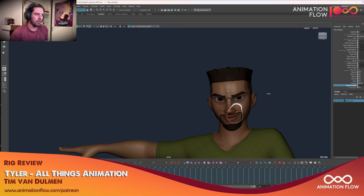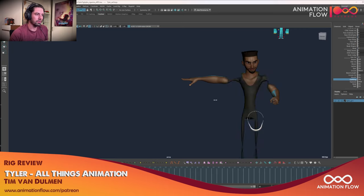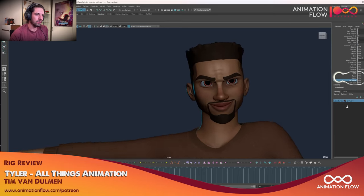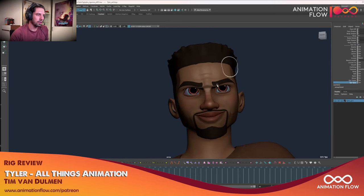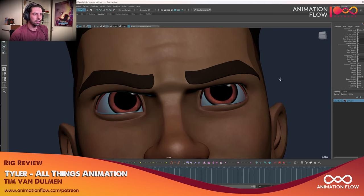Beard length, groom — so no beard at all. Mouth clothing on/off, just more for performance. Shirt or sweater option. Turning on the body, belt on and off, pants, shoes. Eye water and eye speck — there's also a white speck in the eyes that you can turn on and off. Pretty cool.